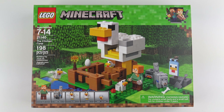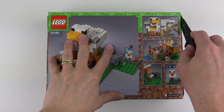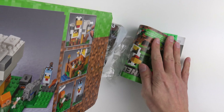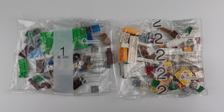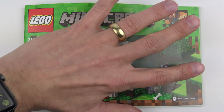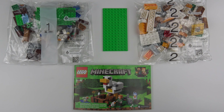And without further ado, let's get this box open and see what we've got inside. Here's everything inside the box. We've got two numbered bags of LEGO, an 8x16 green base plate, and a 67 page instruction manual. I'm going to put together the chicken coop and today this is going to be a 25 second speed build.